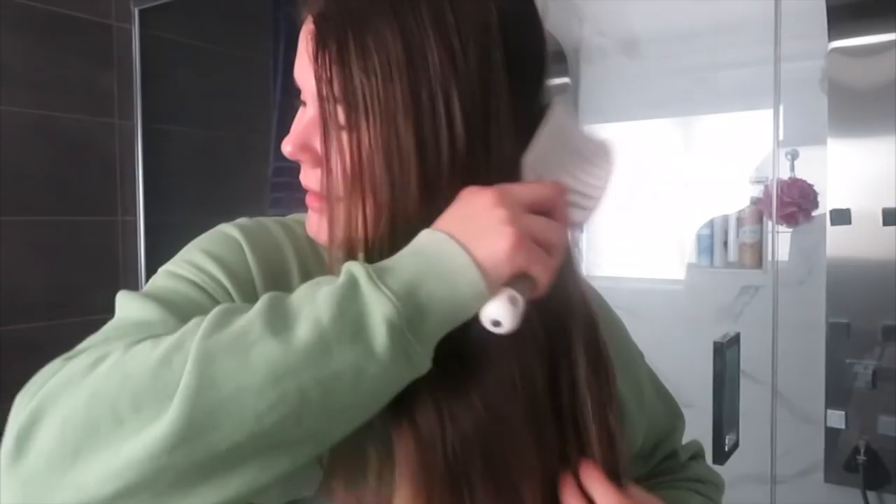Ever since I did that balayage on my hair and dyed it, it's been so knotted and tangly. I don't even know if I'm using the right brush right now, but that's okay. I think it's normal for your hair to knot together when it's bleached because it's a lot drier — but it still hurts.